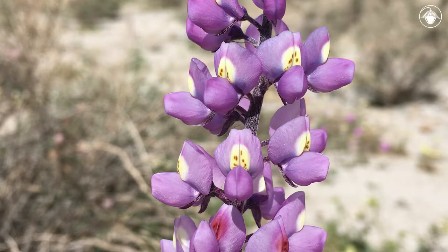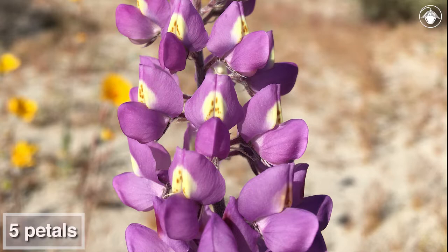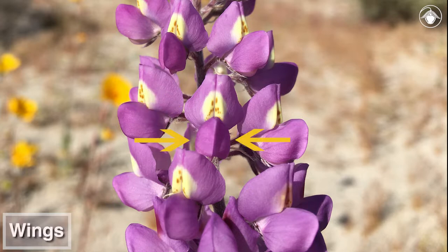The flowers have a butterfly-like arrangement of petals seen in most members of the legume family. Lupine flowers have five petals, but only three are immediately visible: the upper petal known as the banner, and the two lower petals known as the wings.